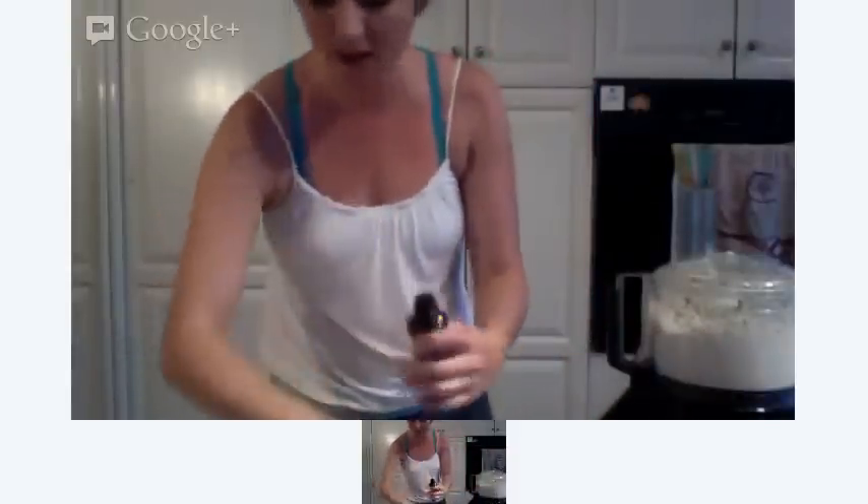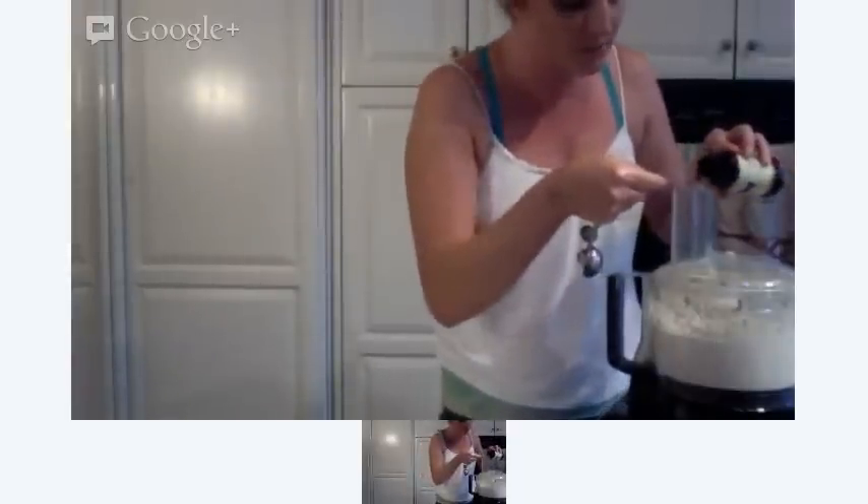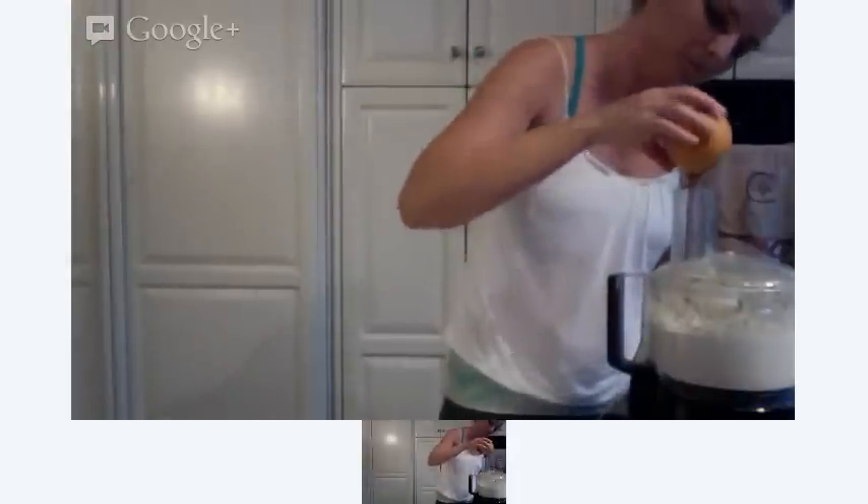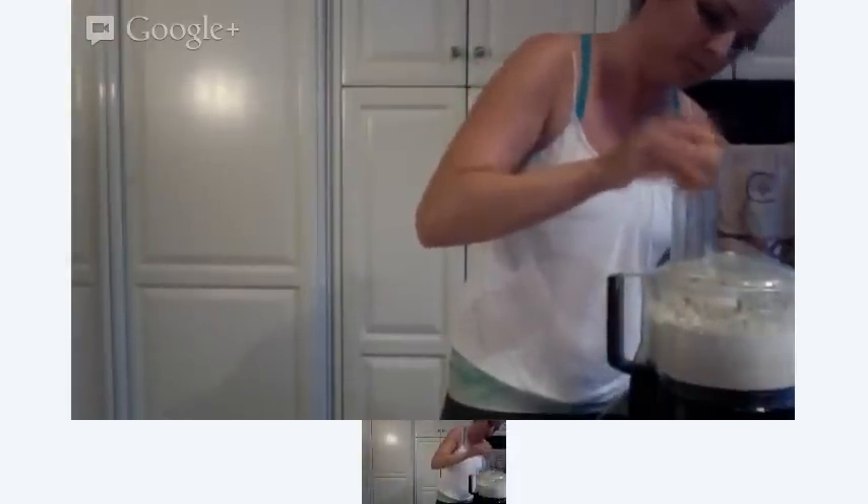I wanted vanilla bean but they didn't have any at the store, so I just have this alcohol-free vanilla extract. I'm going to add in two teaspoons of this, and then another quarter cup of maple syrup. I might have put in too much lemon — we'll have to wait and see. Not sweet enough yet, not too much lemon. We'll do another just a little pinch of salt.